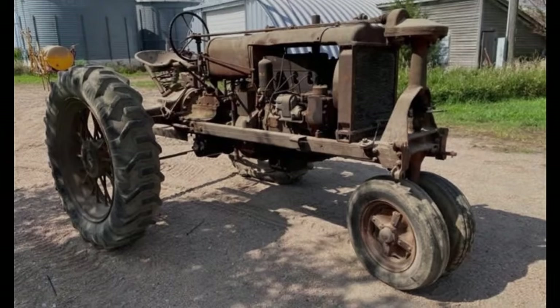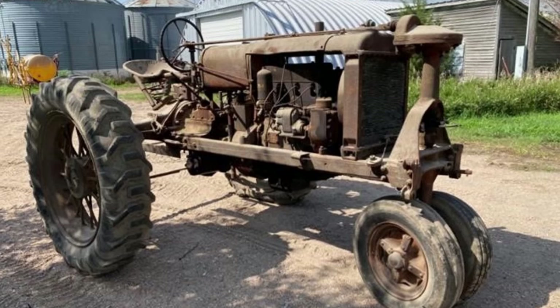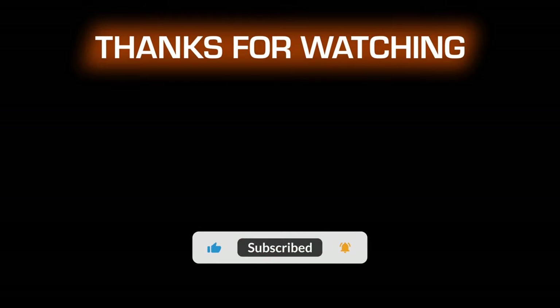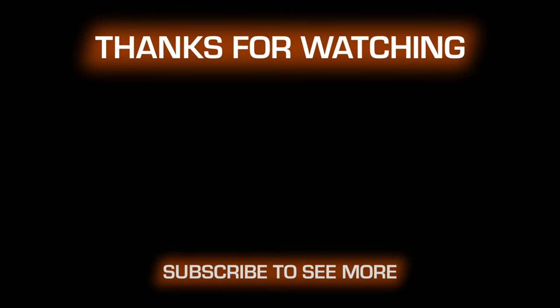Thank you for watching this video. Please help support us by clicking like and subscribe. Please visit the links in the description — this also helps support this channel and allows us to come out with more content. Take care. Thank you.